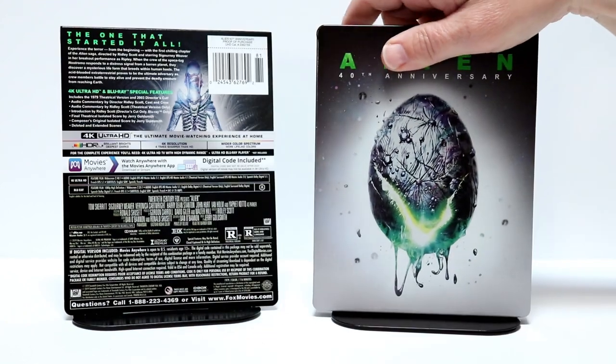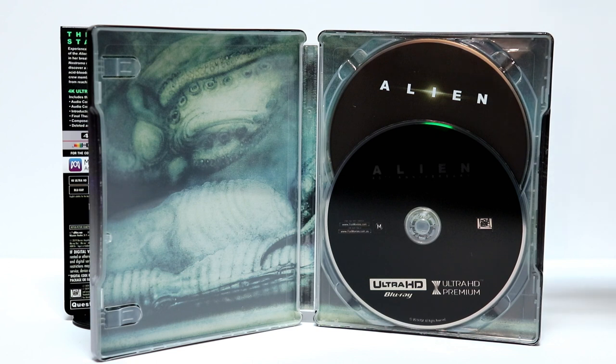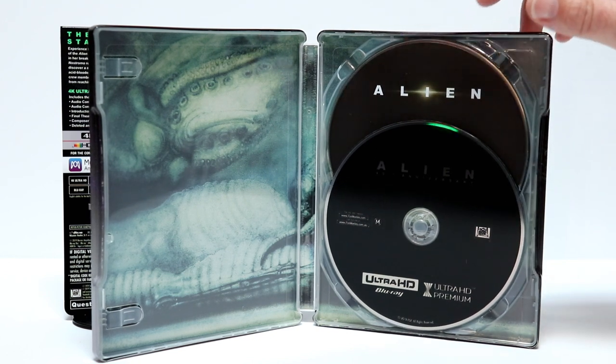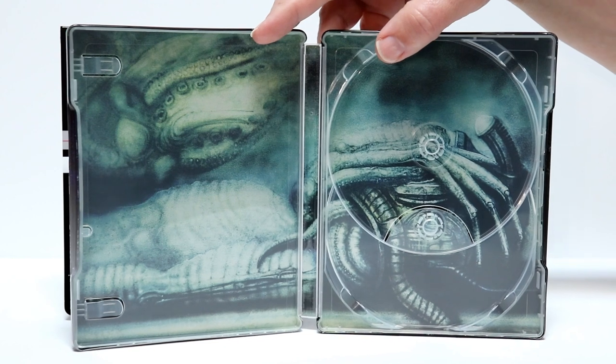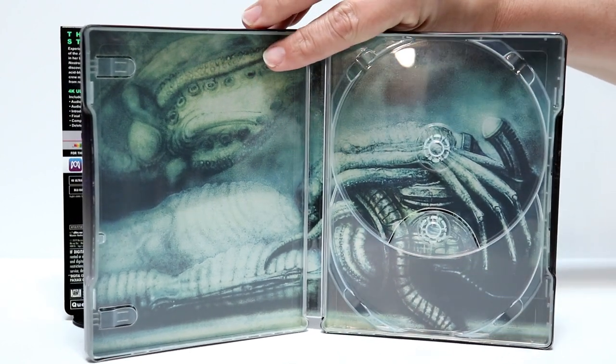I think they did an excellent job with this. Let me go ahead and open it up and we'll see what the inside looks like. So here it is opened up. On the front we have the 4K release and in the back we have the Blu-ray release. It does come with a digital code. Let me go ahead and take the disc out and we'll take a closer look at the inside artwork. Here's the inside — really nice image. I really like the way that this looks, very detailed, very nice inside artwork.